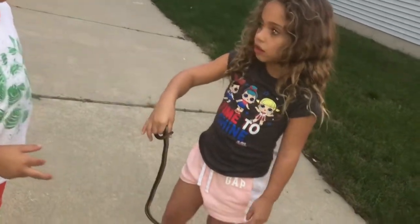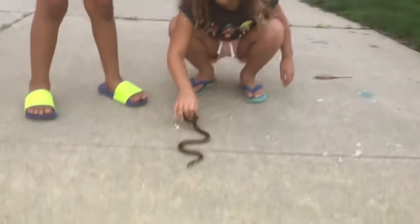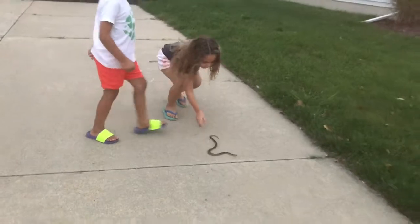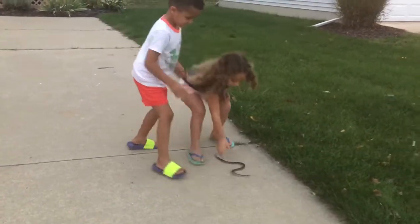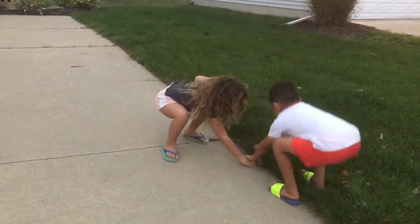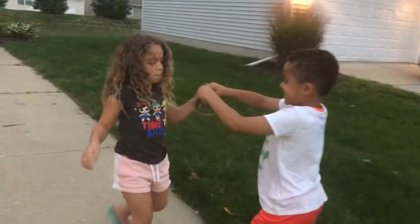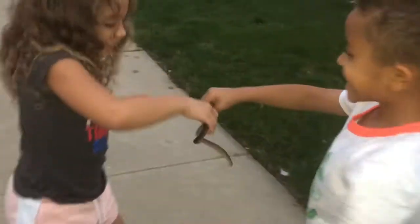Set him down. He's upside down — let's see what he does when you put him down. Don't grab him by his tail, you'll hurt it. You have to grab him by the middle. Let me see — let's do a close-up on his face. Come here.